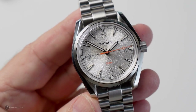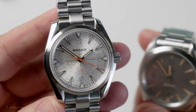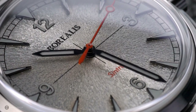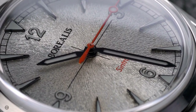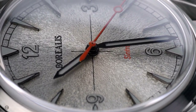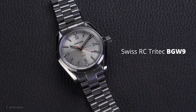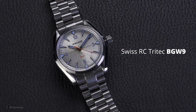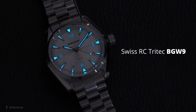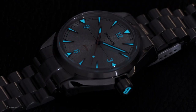Looking at the dial, there's a lot of sunray effect on the silver dial, taking its inspiration from the modern Seamaster Railmaster — here's mine, and the layout is very similar. The main difference is the indices: on the Borealis they're applied and lume-filled, giving a completely different feel. Speaking of lume, the watch features Swiss RC Tritec BGW9 on the indices, hands, and lollipop seconds hand. The quality of application and legibility has been superb.